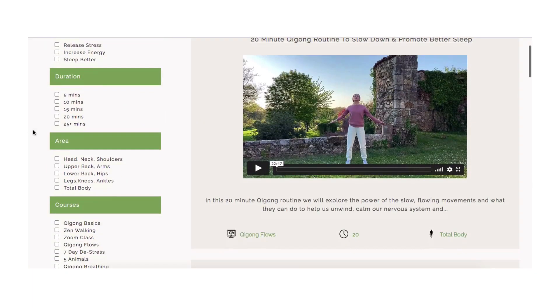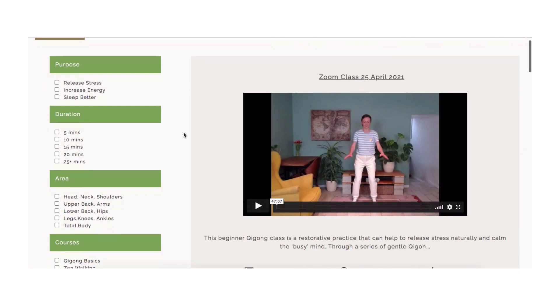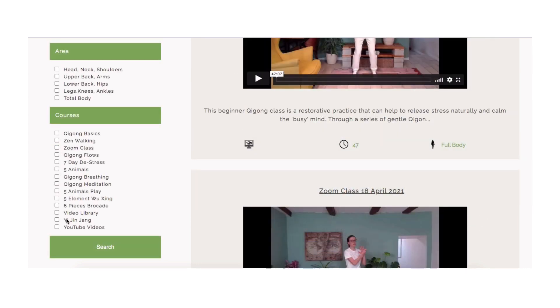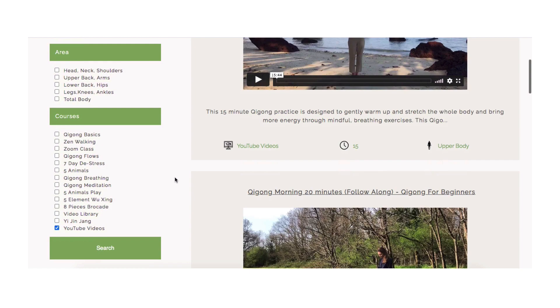But before we begin, if you like my videos, remember to join my membership site. You can watch all the popular YouTube videos advertising free, get access to weekly live classes, members Q&A, and other membership benefits.